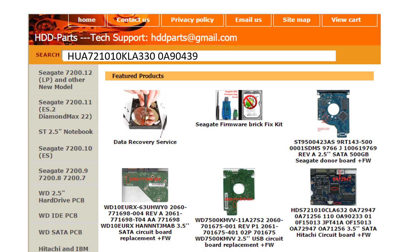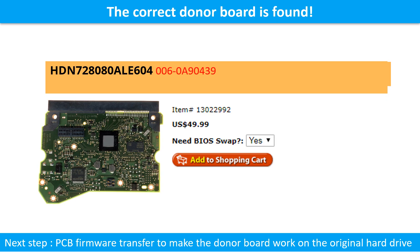We use the PCB board number and the hard drive model number to search for the donor PCB board. We found the correct donor PCB board for the hard drive, but this is only the first step. The next step is we have to do the PCB board firmware transfer to make the donor board work on the original hard drive.